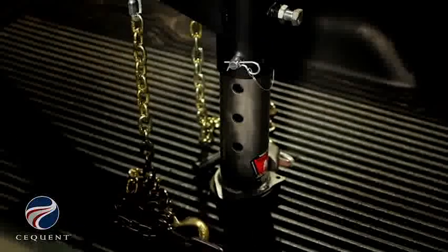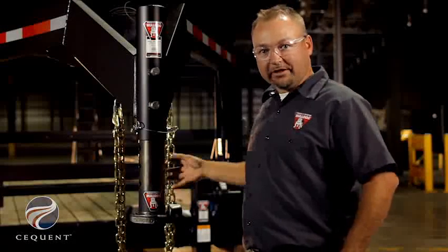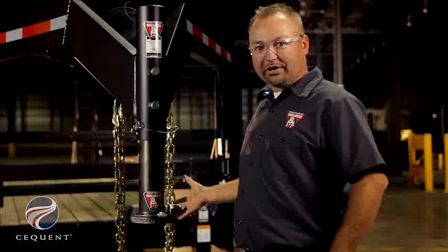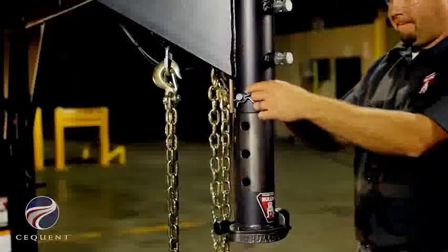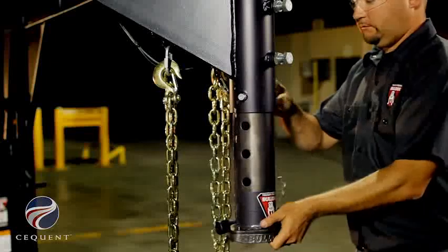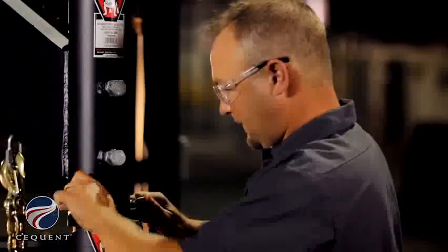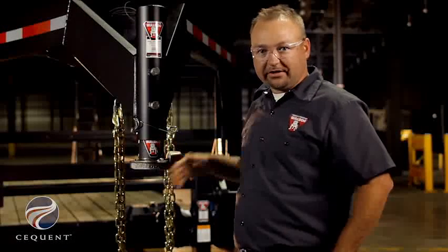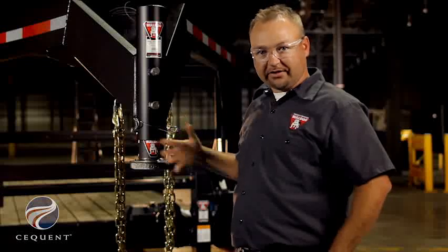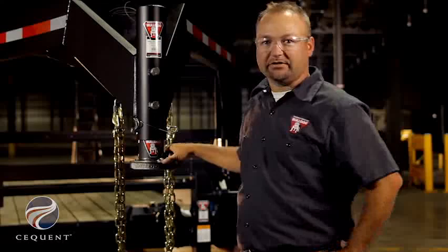This allows the ball to hit off to the side and slide in and fall into the ball pocket. You'll notice there's no handle welded to the inner tube on the BX1 Gooseneck Coupler. By doing so, we're able to retract the coupler all the way up inside the outer tube.